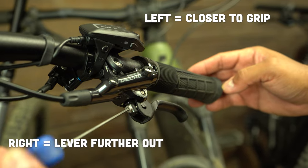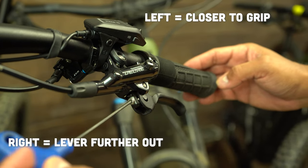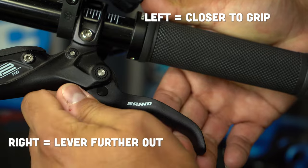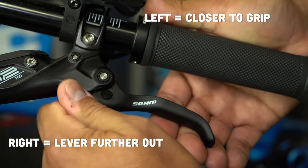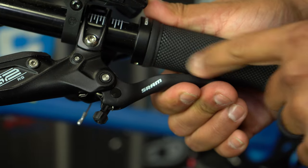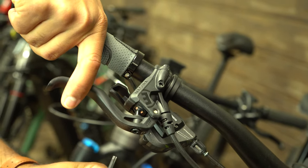For tool-free systems, manufacturers have installed a small knob that you can turn with your fingers to adjust the throw. If you're turning the knob to the right, you're pulling the lever out. And if you're screwing it in to the left, you're bringing the lever in. While you're making these adjustments, put your hand on the grip as if you were in a riding situation.